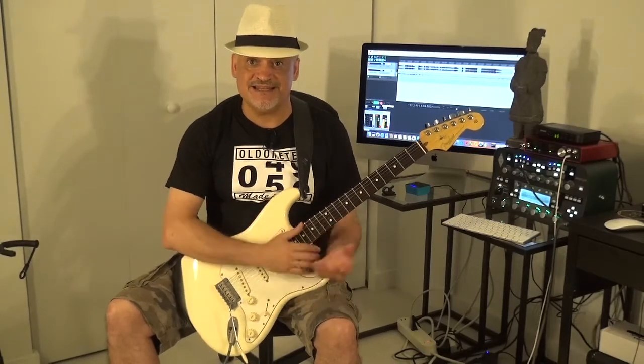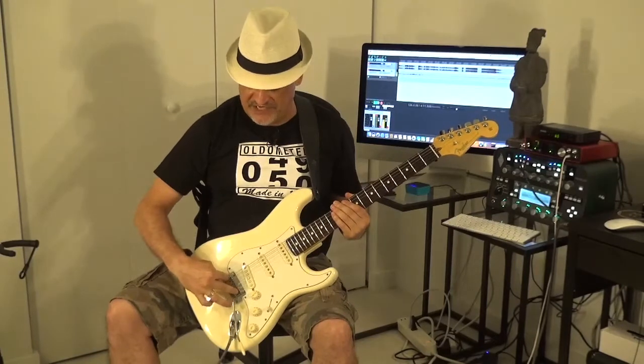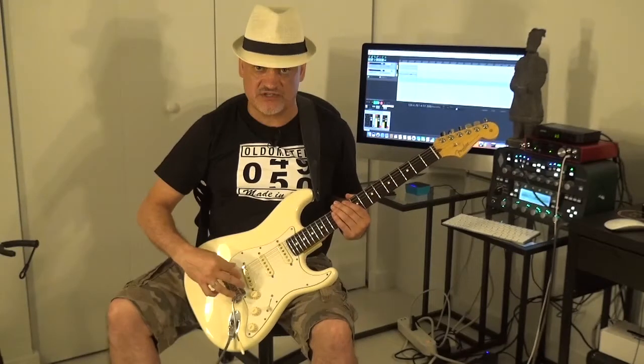This guitar does not have locking tuners — the tuners are staggered but are not locking. And the bridge, the floating bridge is the one with the two screws, the kind of vintage one, not the one with the six screws.